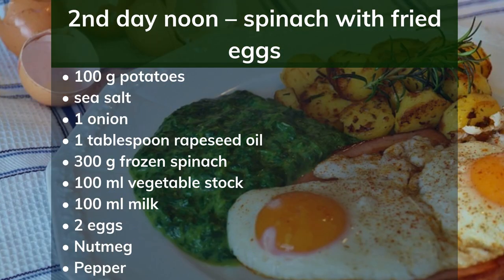2nd day noon: spinach with fried eggs. Ingredients: 100g potatoes, sea salt, 1 onion, 1 tablespoon rapeseed oil, 300g frozen spinach, 100ml vegetable stock, 100ml milk, 2 eggs, nutmeg, pepper. Preparation: Boil jacket potatoes. Dice the onion and sauté in 1 teaspoon oil for 2 minutes. Add the spinach and sauté. Stir in the stock and milk. Season to taste. Heat the remaining oil in a non-stick pan and fry eggs over medium heat until crispy. Serve the spinach with eggs and potatoes.